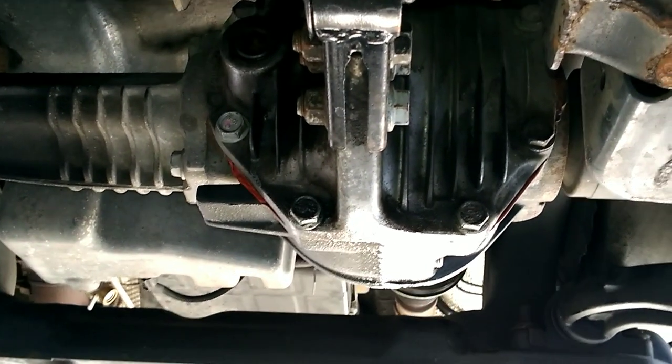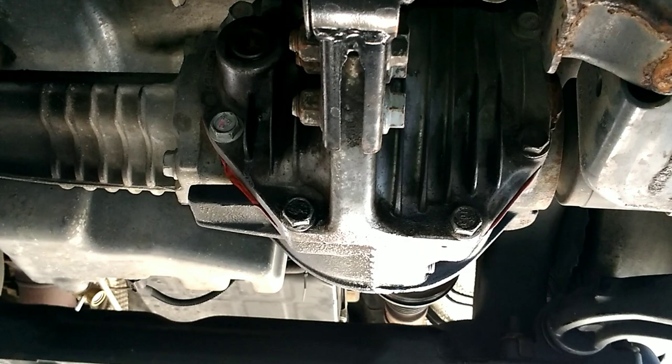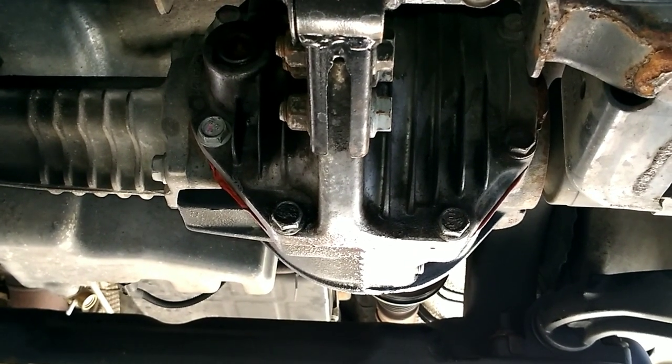This is probably just going to be a one-minute video on doing the front differential fluid on a Jeep Grand Cherokee.